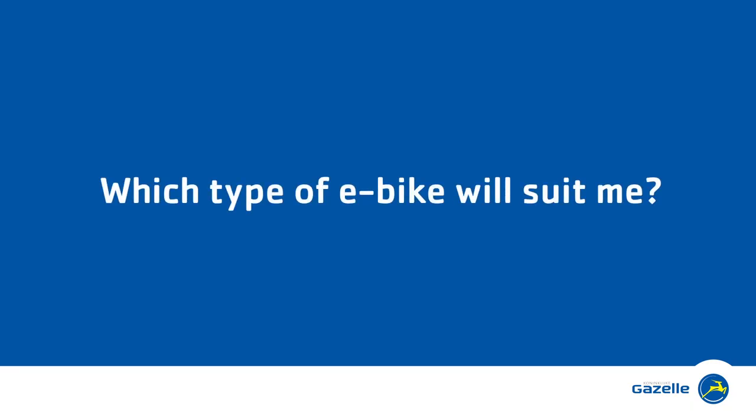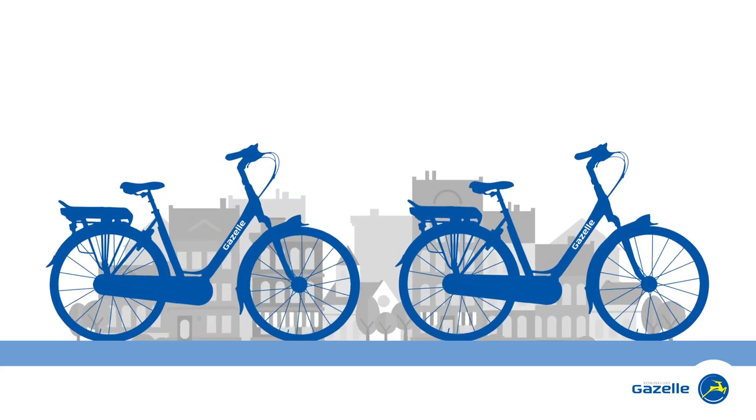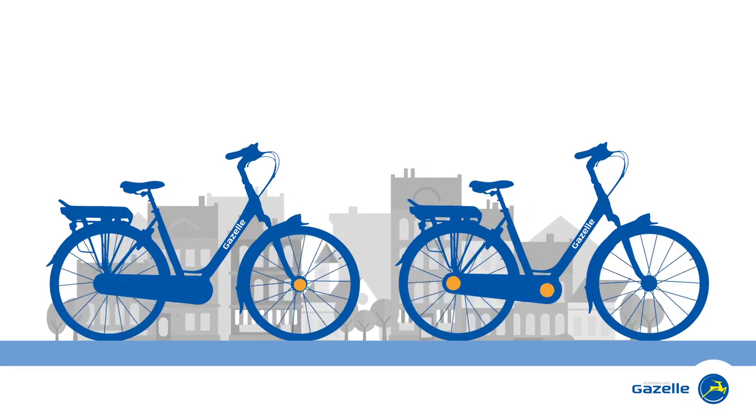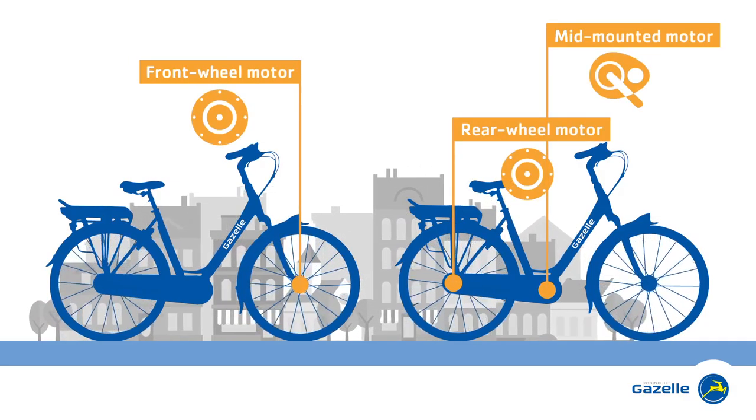Which type of e-bike will suit you best? The answer depends on how you use it. Each type of bike has its own specific pluses.